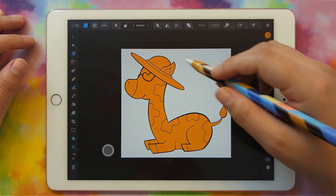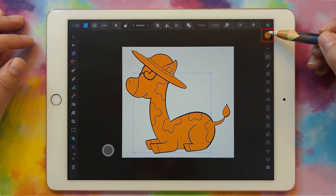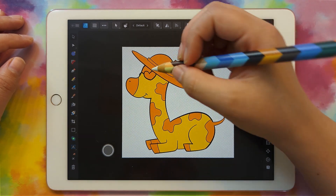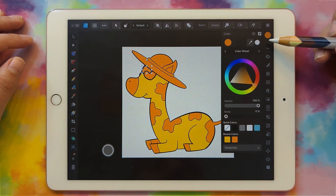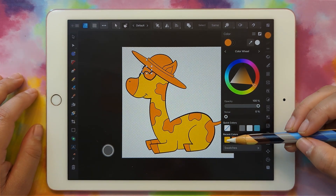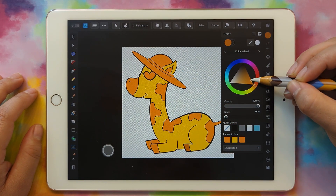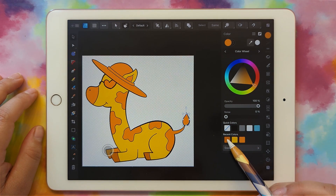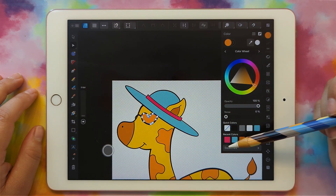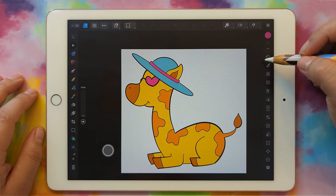Now I'm going to color all of my pieces. Grab his body, go up to the colored circle, and make it a yellow color. Make the piece up top the same color — the recent colors panel makes that easy, just click the yellow there. Then color his ear, his little hooves brown, the inside of his ear and his little snout, and then his hat. Now we have all our colors set and we can deal with the black part of the file.